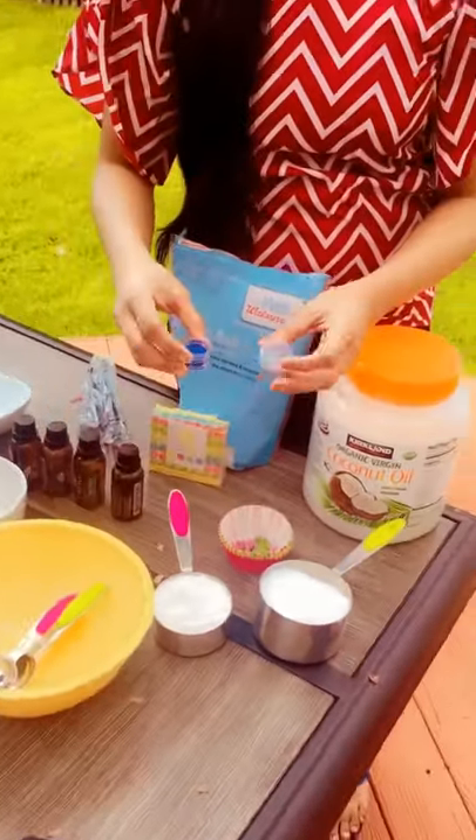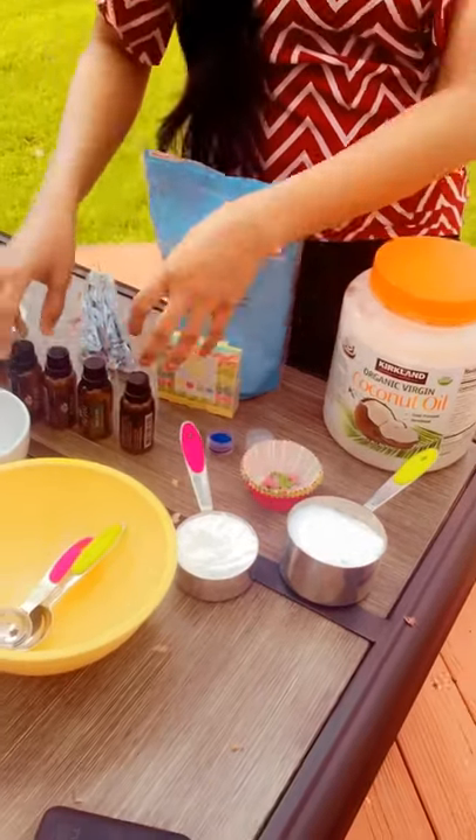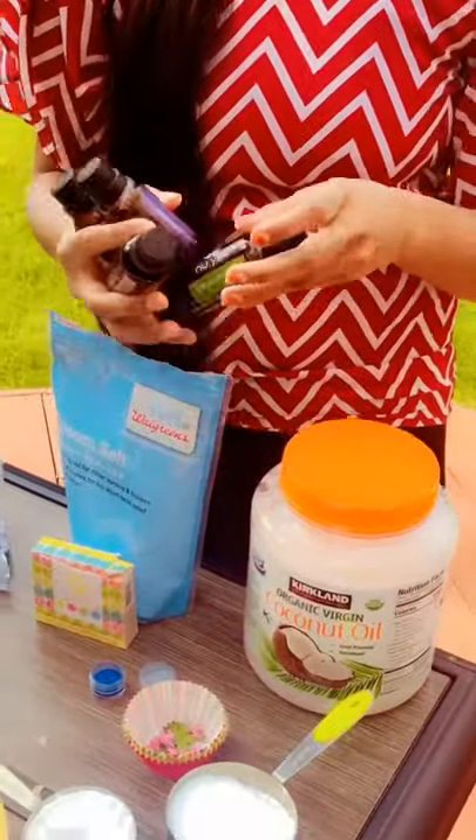And here I have some gel colours for decoration. I have glitters — body-safe glitters — I have some petals, cupcake liners for shape, and here I have the essential oils: eucalyptus, lavender, tea tree, and peppermint.